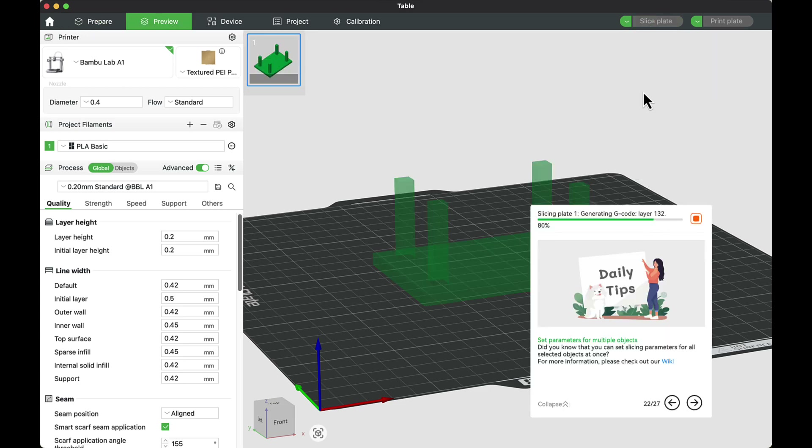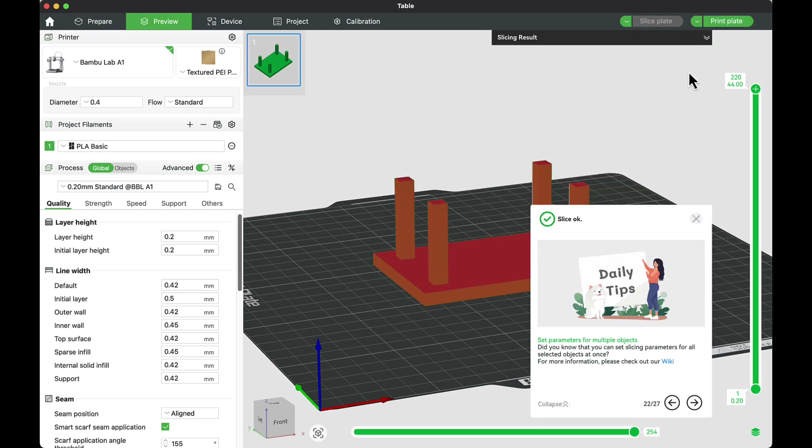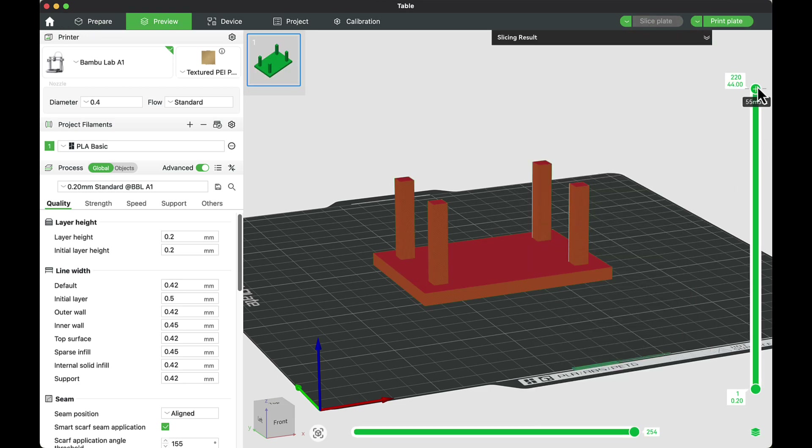Now when I slice it again, you can see it's going to print the top of the table first before it prints the legs. Once it's done printing, I can take it off the plate, flip it over, and use it the way that I want.